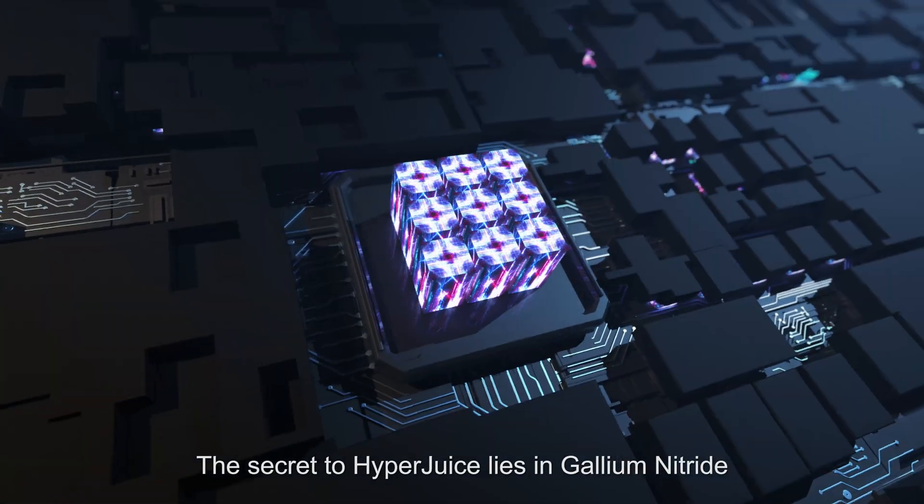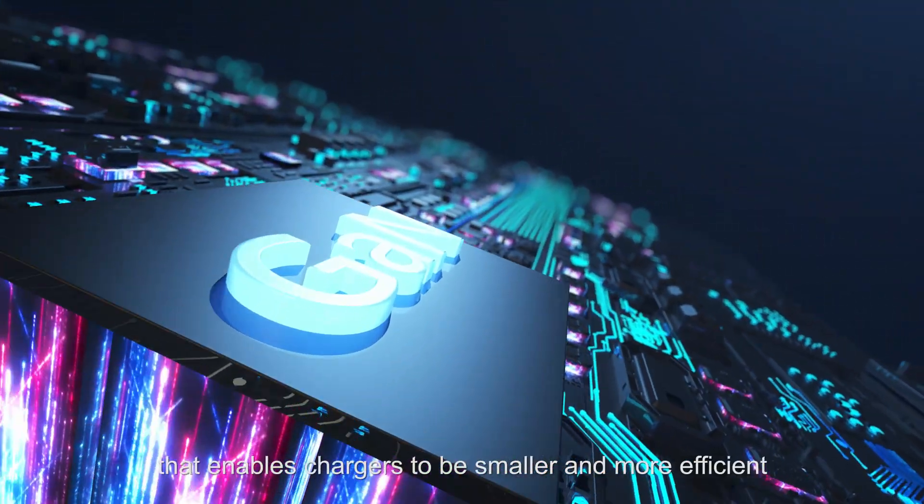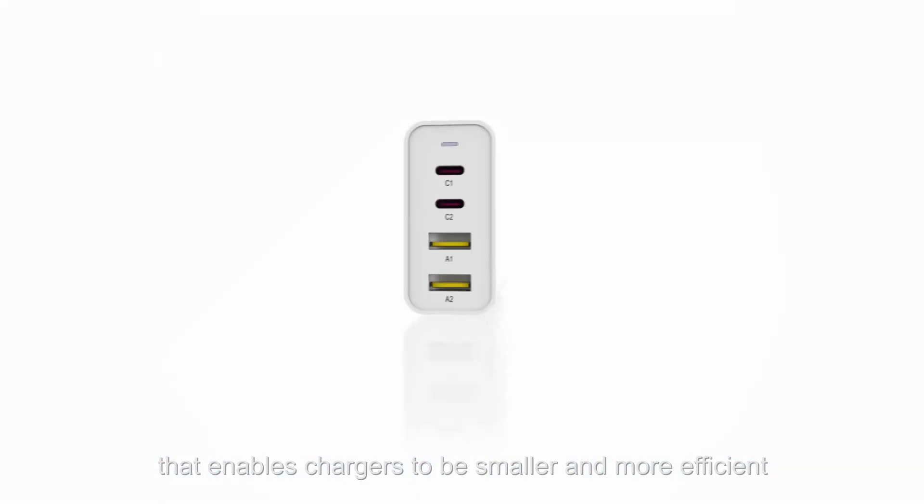The secret to HyperJuice lies in Gallium Nitride, a new semiconductor material that enables chargers to be smaller and more efficient.